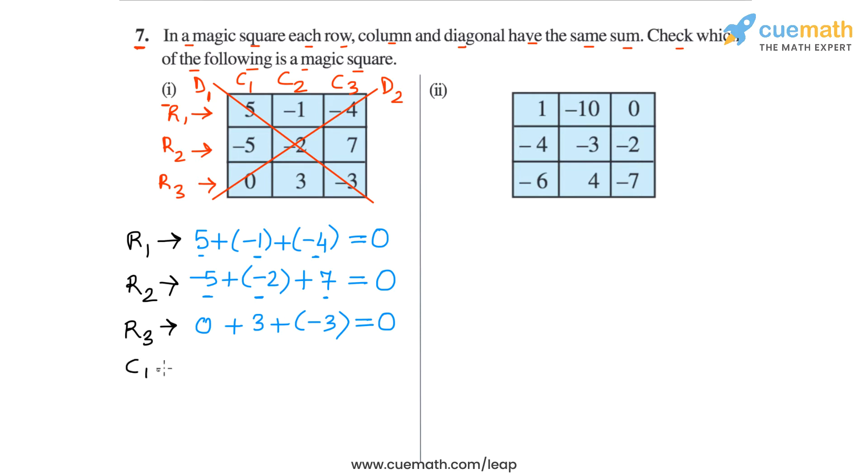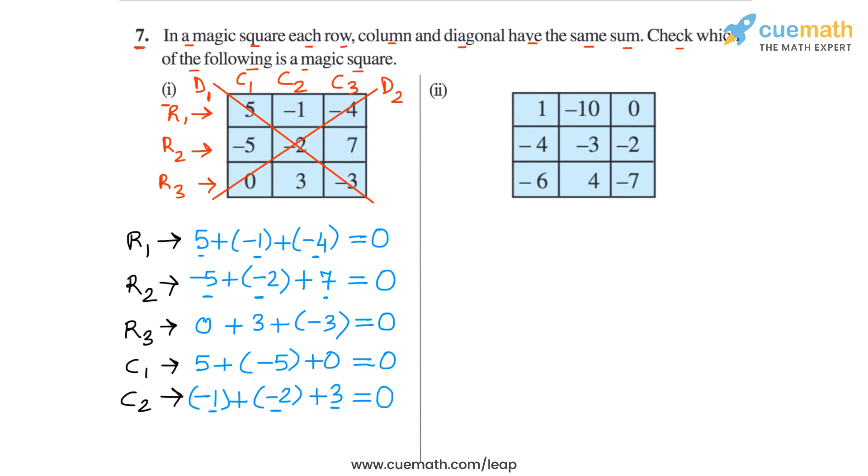Now let's go to the columns. In column 1, the three numbers are 5, minus 5, and 0, so the sum is 0. In column 2, the sum is minus 1 plus minus 2 plus 3. Minus 1 and minus 2 is minus 3, and minus 3 plus 3 is 0. In column 3, the sum is minus 4 plus 7 plus minus 3. Minus 4 plus 7 is plus 3, and plus 3 plus minus 3 is 0. So in all rows and all columns, the sum is 0.